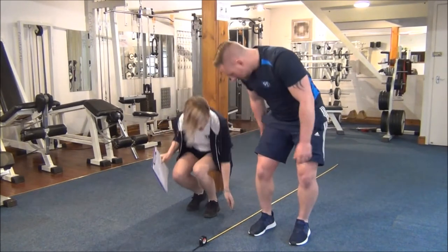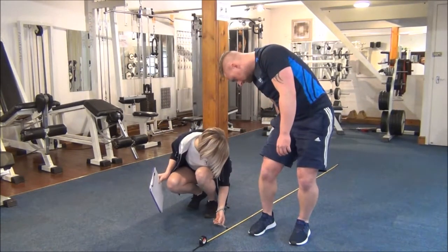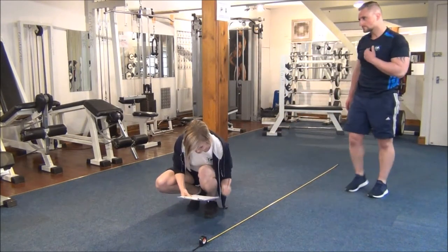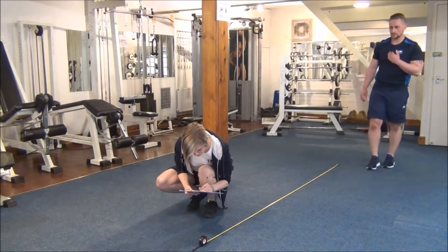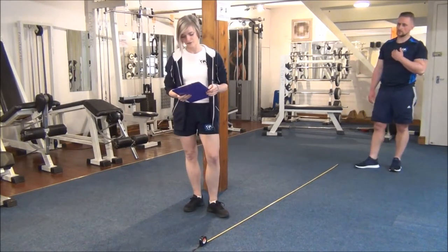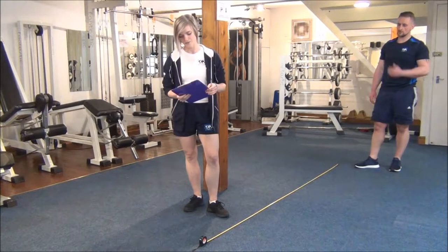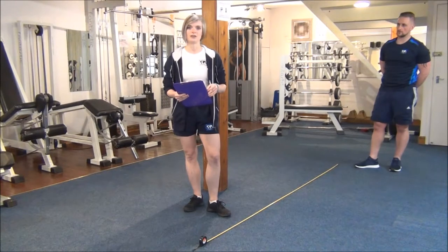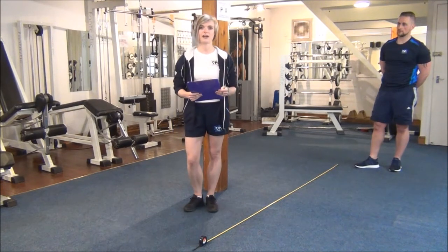Excellent, hold it there. Good, you can step away now. Okay so Martin's score there was 232 which is better than average. You would take three tests and then take the average score of all three, just to make sure that it's a good quality result, and then you would record four to six weeks time.